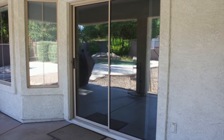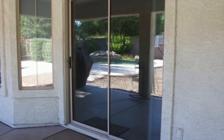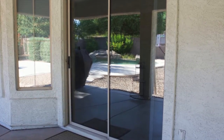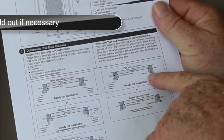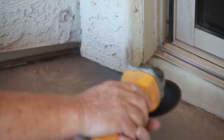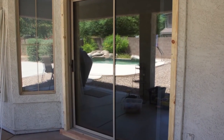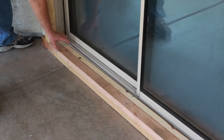First, examine your entryway. The Patio Security Screen Door requires a minimum of 1½ inch mounting surface above, below, and on both sides of your main patio door. If you don't have a usable 1½ inch mounting surface, you will need to build your opening out to create one. If required, plan your build-out accordingly and purchase the necessary materials.